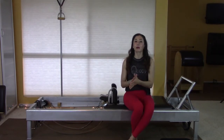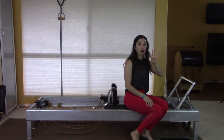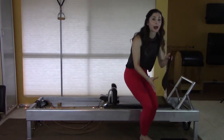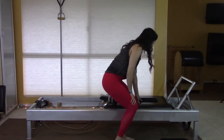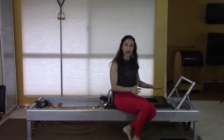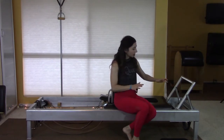Stomach massage series: I have a Gratz reformer, my foot bar up, all of my springs on — so I have four springs — and my head pieces up. I'm going to place one of these pads kind of in the center of the mat for some traction. I usually try to get rid of as many superfluous pads in the workout as possible.